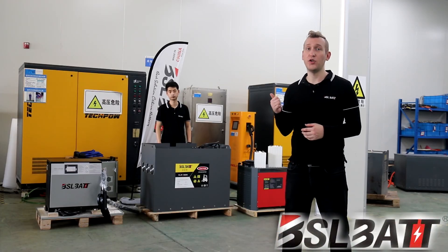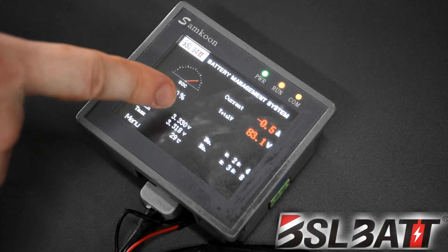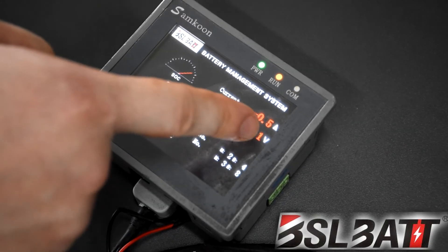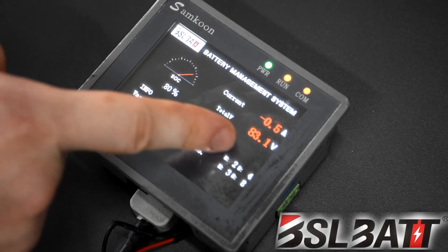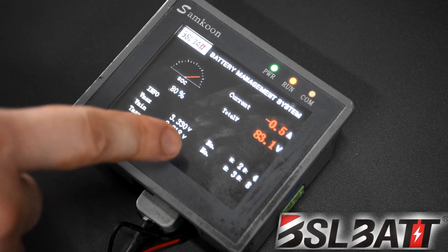Now we're going to show you how to charge the battery using the cable and some of the features on the touchscreen. The touchscreen displays the battery management system, which includes the SoC, current, total voltage, minimum and maximum cell voltages, as well as the maximum temperature.